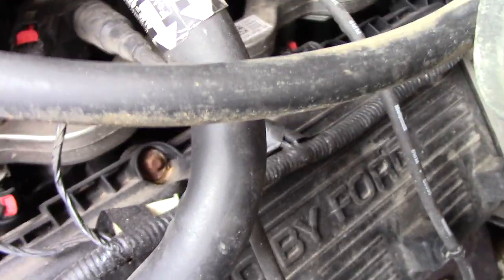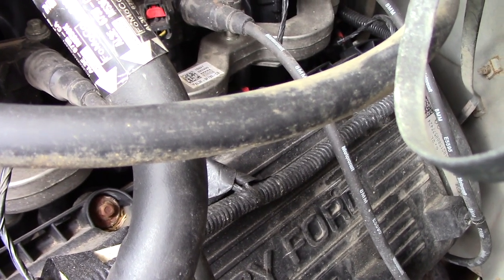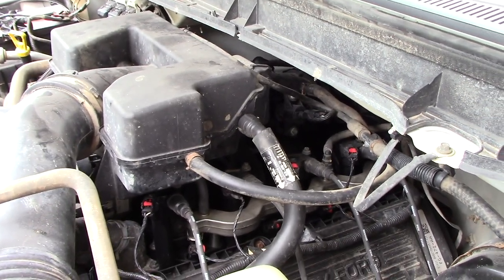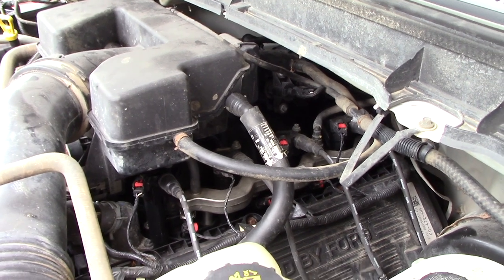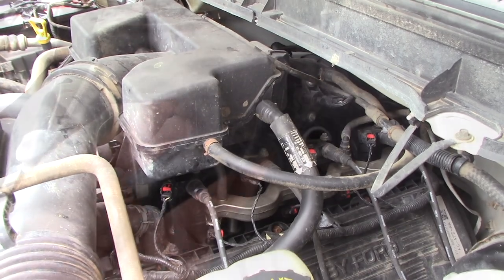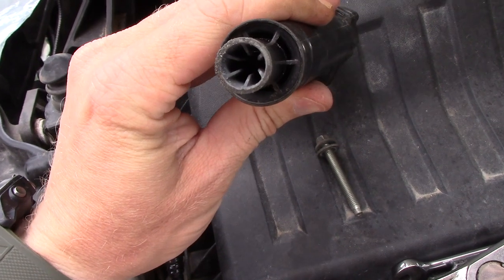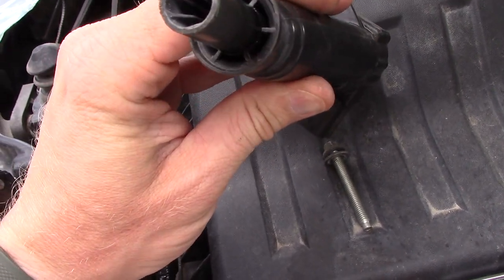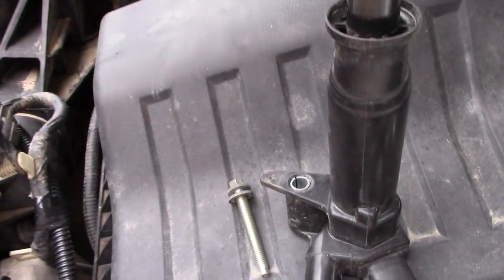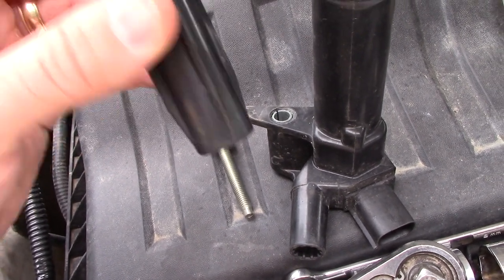Well, I fixed that one — but there's another one doing it. The third coil back on this side is also doing the exact same thing. That was kind of a surprise — another one on the same side doing the same thing. So I pulled that one out real quick, and inspecting it, it doesn't look nearly as bad as the other one did. There's definitely a little bit of corrosion in there. Here's the boot — you can see there's a decent amount of corrosion.